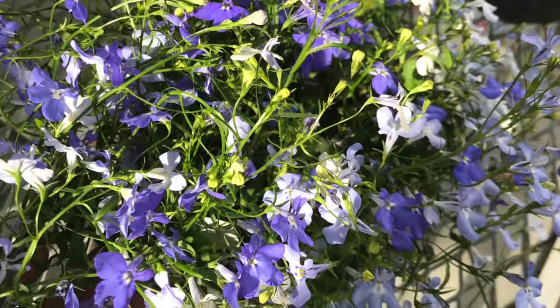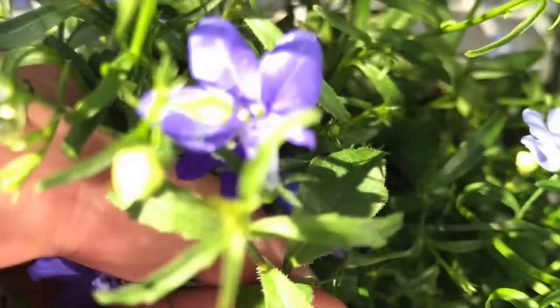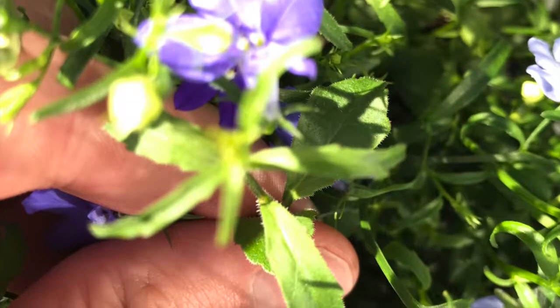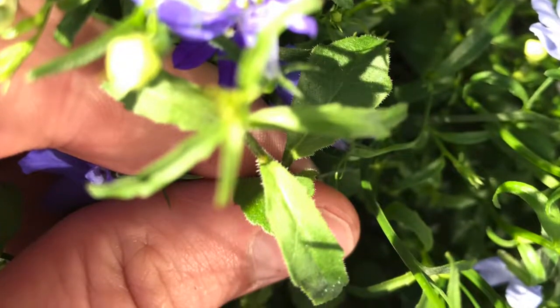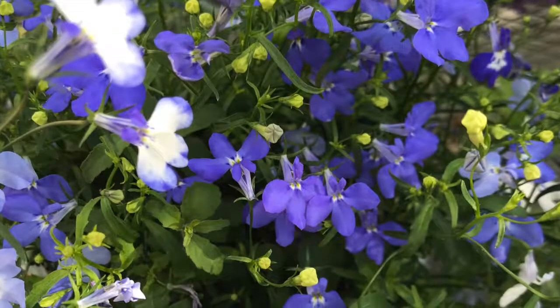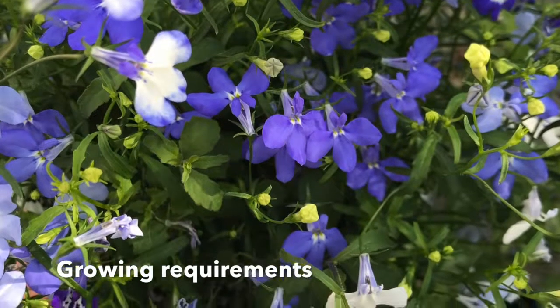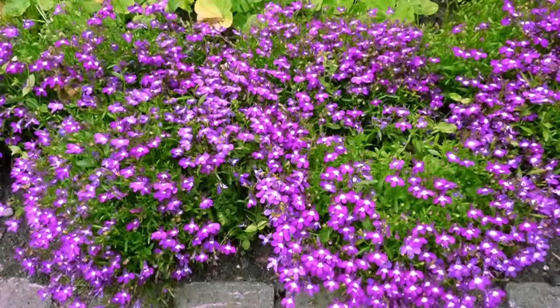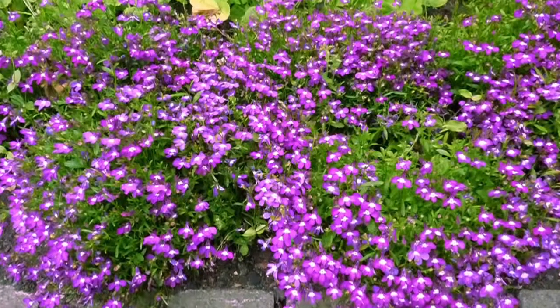The racemes can also be white or purple-red. Alternate, serrate leaves are half inch to one inch in length. Lower leaves are ovate and upper leaves are nearly linear. Annual lobelia prefers part sun and well-drained soil; however, if provided with adequate moisture, plants can survive in full sun.